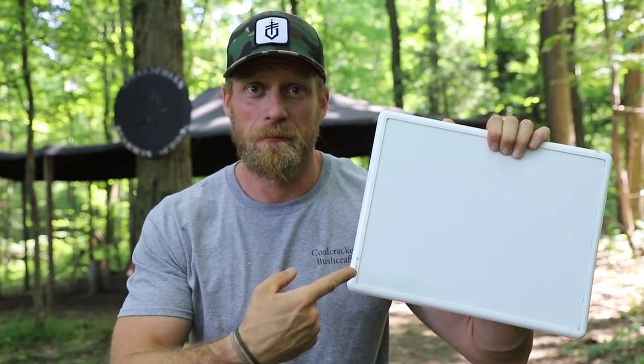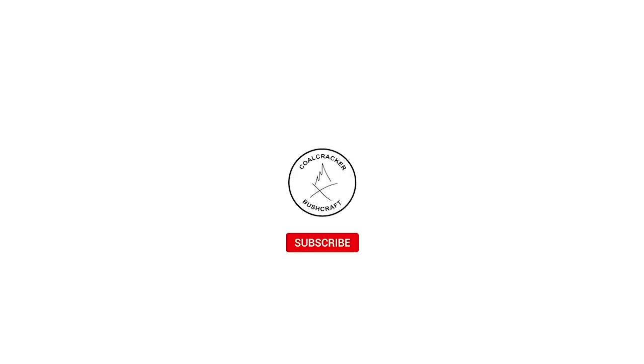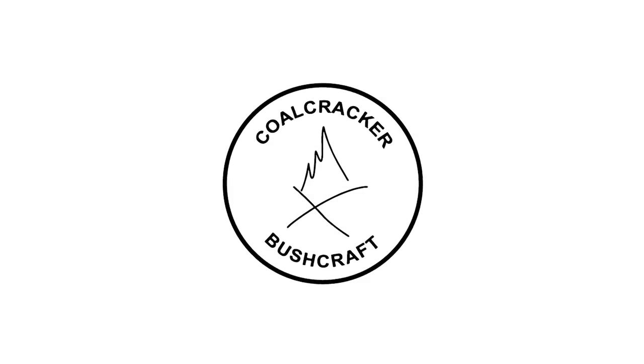Today we're going to be painting by numbers. Just kidding, I'm a terrible artist. You're going to have to suffer through my drawing during this video, but it's going to be worth it. I promise it is going to be worth it.